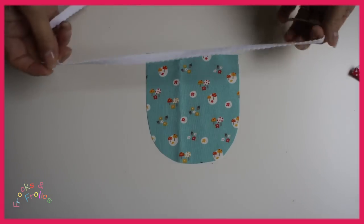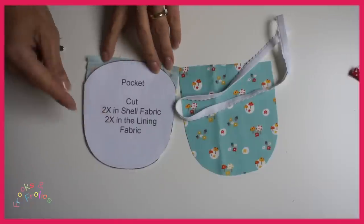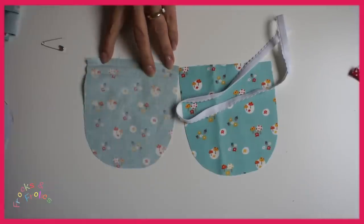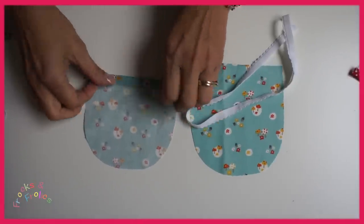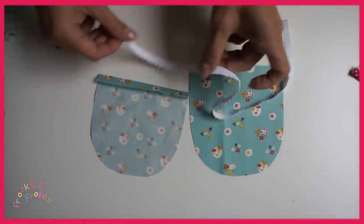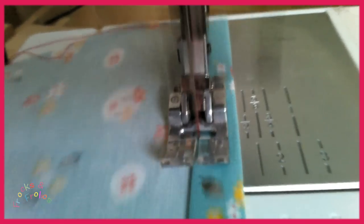Now we're going to do the pocket. You need any sort of elastic — slim elastic. I'm using an old knicker elastic and the Megan pocket, which I just cut straight up instead of round. Fold it in and in again, making sure that the width is correct for your elastic. And then stitch along the edge, really close to the edge just to hold it.